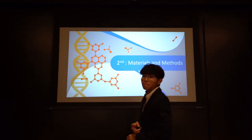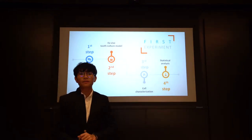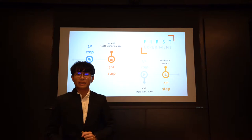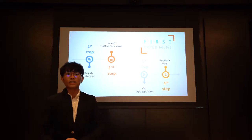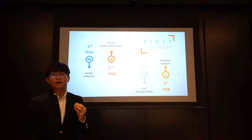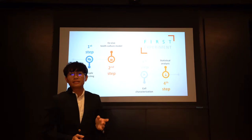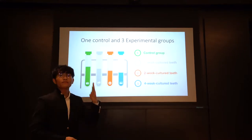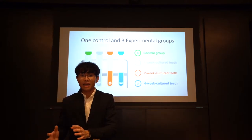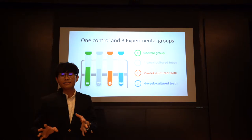Moving on to materials and methods. The first experimental step required ethical approval. For sample collecting, a total of 18 teeth were used and those teeth were divided into four groups. The second step was placing teeth in tooth culture medium. The third step was cell characterization. The groups consisted of: a control group where teeth were immediately processed, and the remaining groups were one, two, and four week culture teeth respectively.